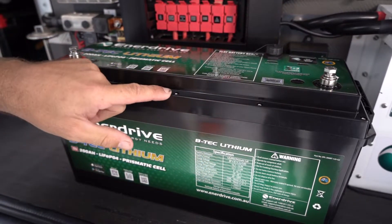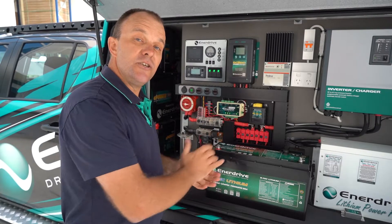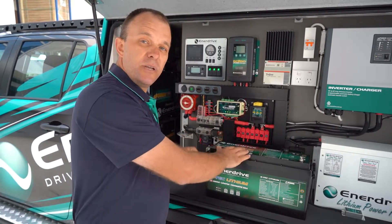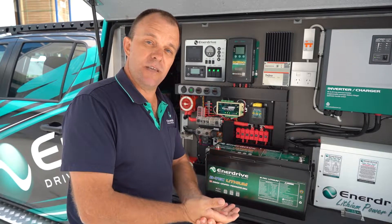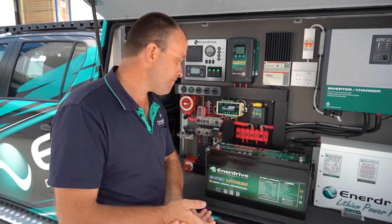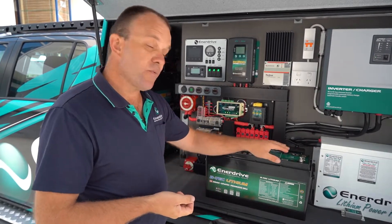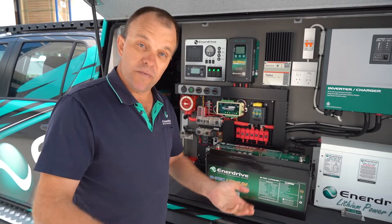Firstly, you'll notice up close here there are screws all the way around the lid of this battery. The gen 2 BTECs are actually fully serviceable. We can access the board internally and as such we can offer far better service in the form of technical support at a later date should you require it. They also boast a greater warranty — we now offer a three-year replacement warranty with a two-year pro rata on all of our BTEC batteries.